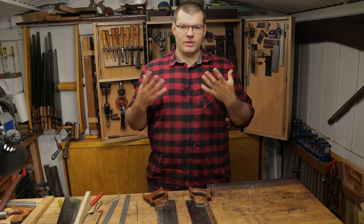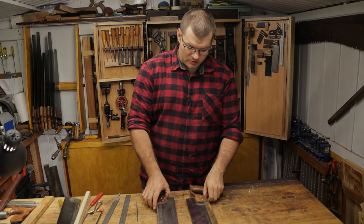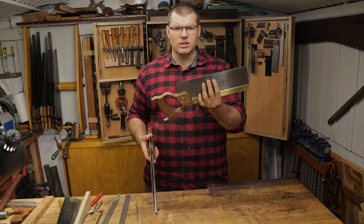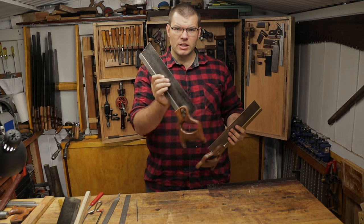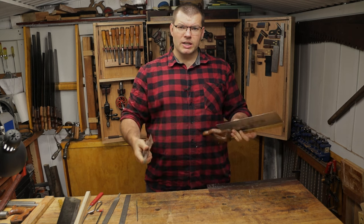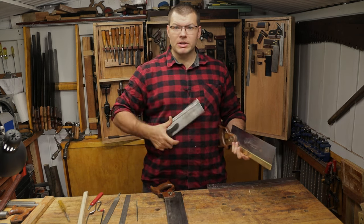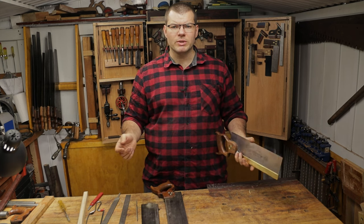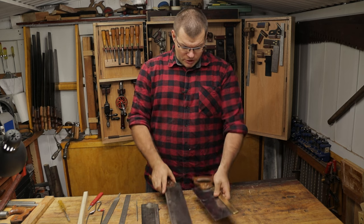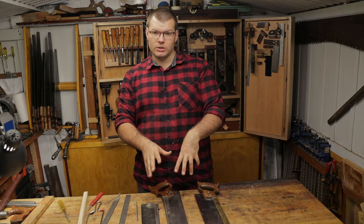So when it comes to refiling of teeth, first you have to decide how many teeth per inch you want to have. I have a tenon saw here that's got about 14 or 15 TPI and I have this other tenon saw here that's about 12 TPI. I'm going to be doing 12 TPI on my dovetail saw here because that's what I like and it works really well. You can see there's quite a difference between the 14 TPI and the 12 TPI.